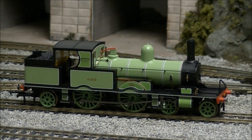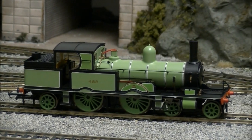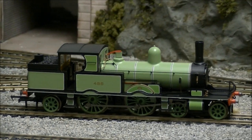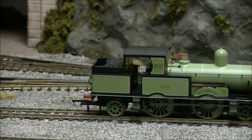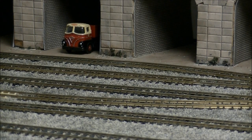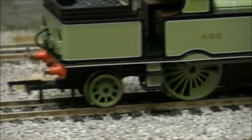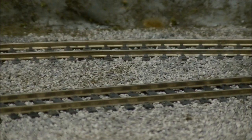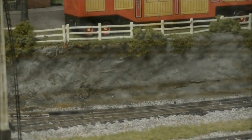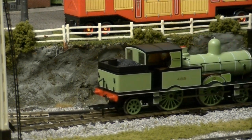Performance straight from the box is superb, with the Adams running smoothly and quietly in both directions thanks to its powerful five-pole motor. The boiler and chassis are die cast, which gives the model an excellent amount of weight, sure to help with tractive effort and overall pulling power. The radial also makes no hesitation over pointwork.